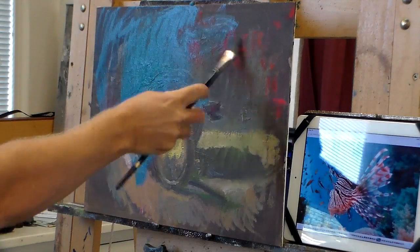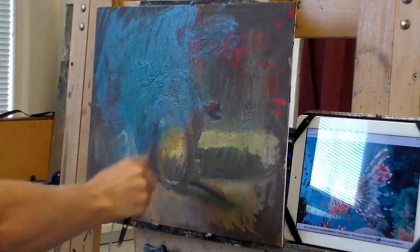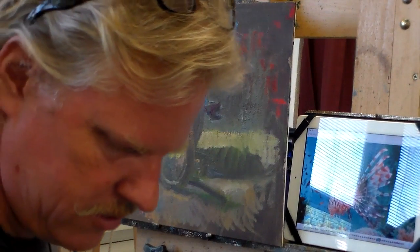I wanted to pick something that had some surface on it so I could scumble through and scumble over and maybe scrape through, and maybe pick up some interesting marks that way. So I picked this one just because it's about the size I wanted and had some surface to it already.